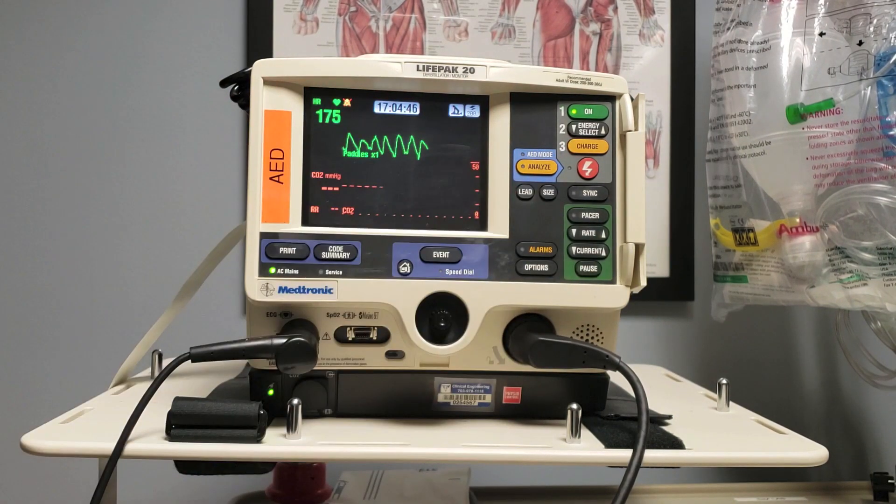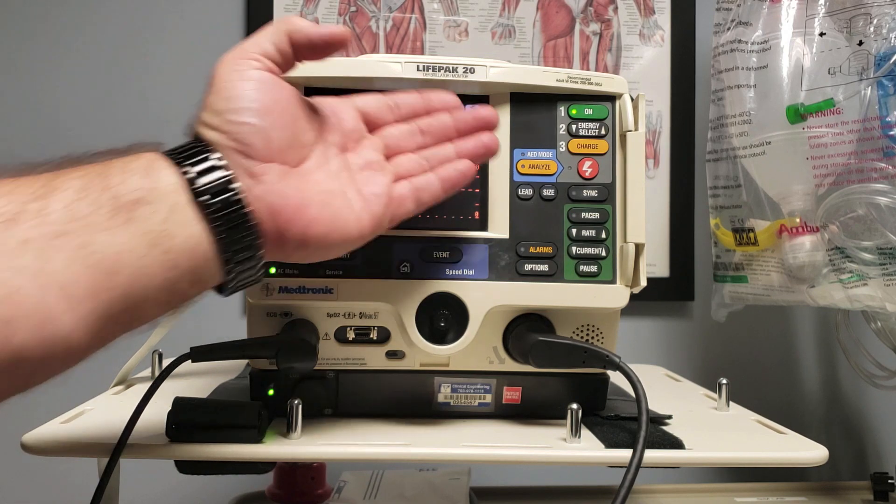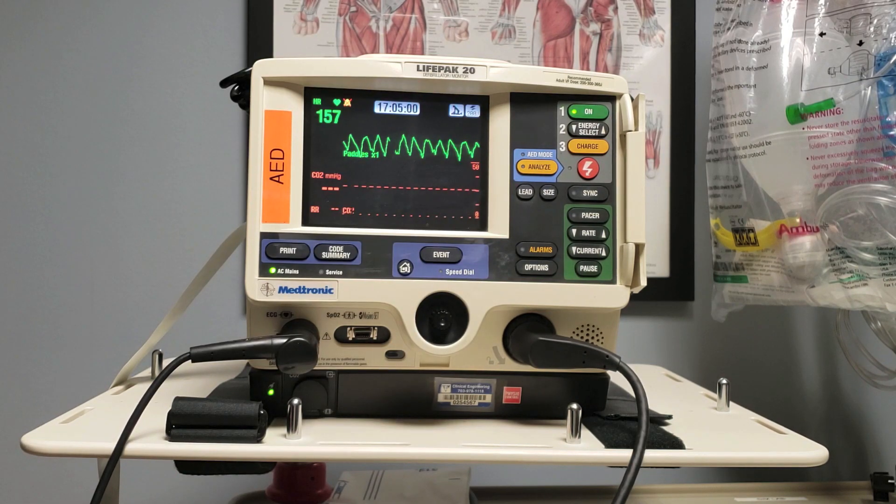Hopefully, in this case, we will have broken that VTAC and see something more resembling a sinus rhythm. If not, depending on the other ACLS providers, you may again shock at 200 joules, or you may decide to change energy. You can go up in energy with subsequent shocks, but you should never go down.